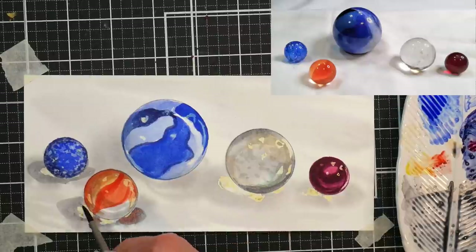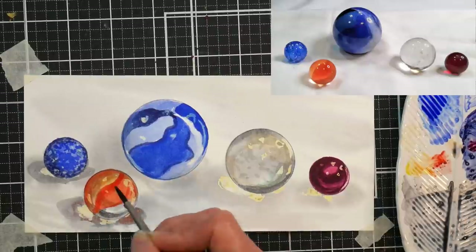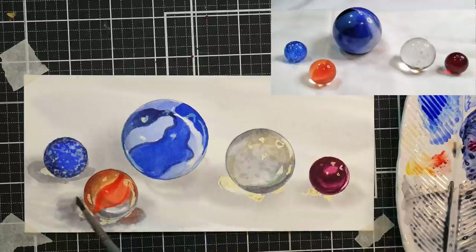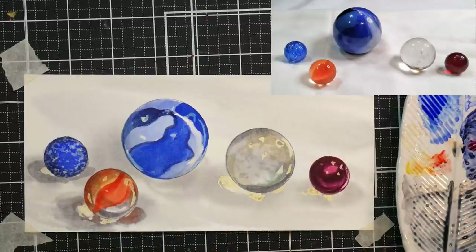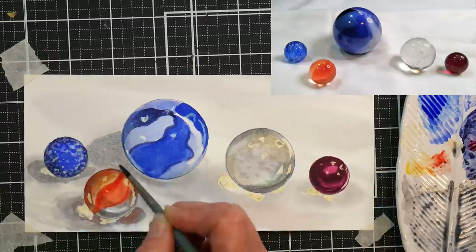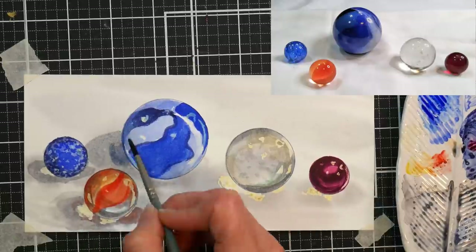Now I'm going in with another layer of shadows, and you're going to notice color in the shadows — there are brighter colors in the highlights. The highlights are still masked off within the shadows, but you can see reflections, like the shadow under the orange marble to the right has a little bit of an orange tone to it.